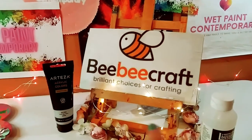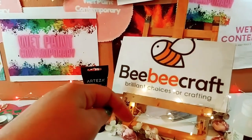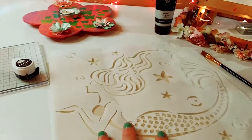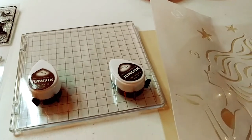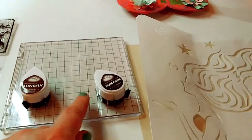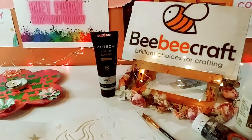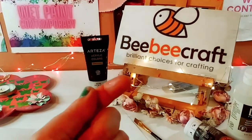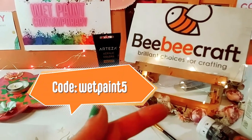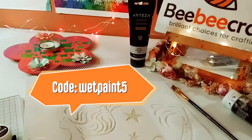I just want to thank BB Craft for sponsoring this video — thank you so much BB Craft. Their website will be in the description below, as well as my affiliate links to these amazing products. They also have a YouTube program where if you have a hundred subscribers or more, you can join. And I have a code 'wetpaint5' where you can save $5 off a $40 purchase.